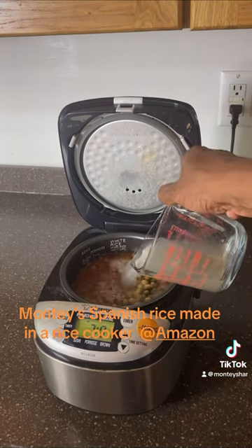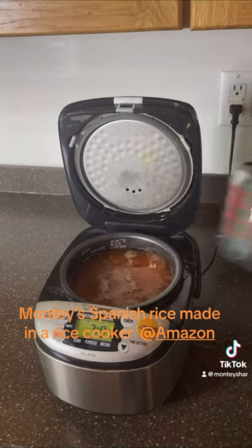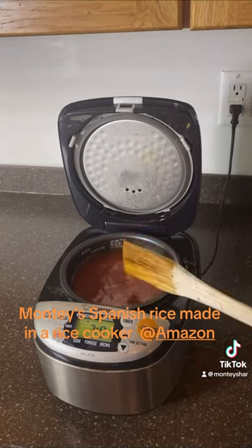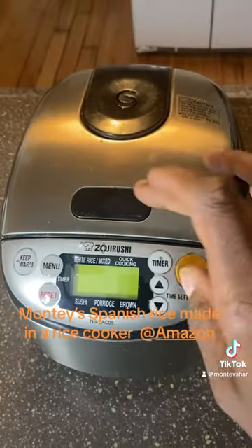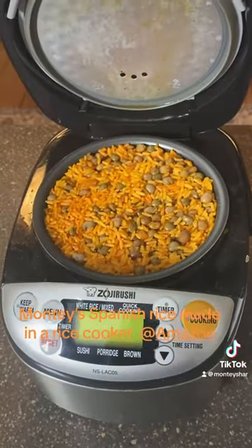Then we're going to add the rice water that we washed the rice with, and then we're going to stir it. Once we stir it, we're going to close it, set the timer, and wait until it's done in the rice cooker. That looks great, guys.